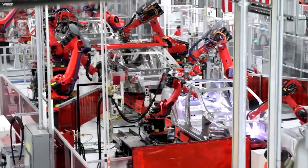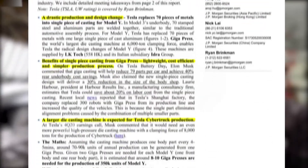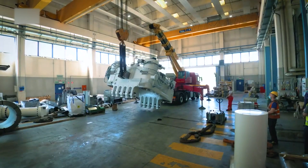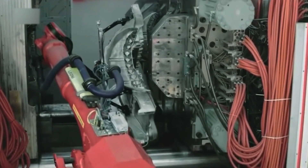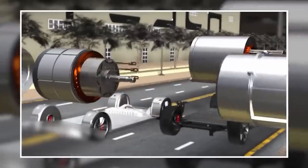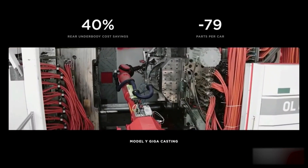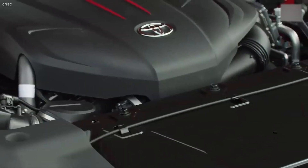Is gigacasting a game-changer? It depends on who you ask. Some think it's a revolutionary innovation that will give Tesla and other adopters a huge competitive edge, enabling them to make better, cheaper, and more sustainable electric vehicles. Others think it's a risky gamble that may not pay off, pointing out that there are other alternatives — different materials, designs, or techniques. The truth is probably somewhere in between. Gigacasting is not a magic bullet, but it's also not a fad. It will force other automakers to rethink their strategies and adapt to the changing landscape.